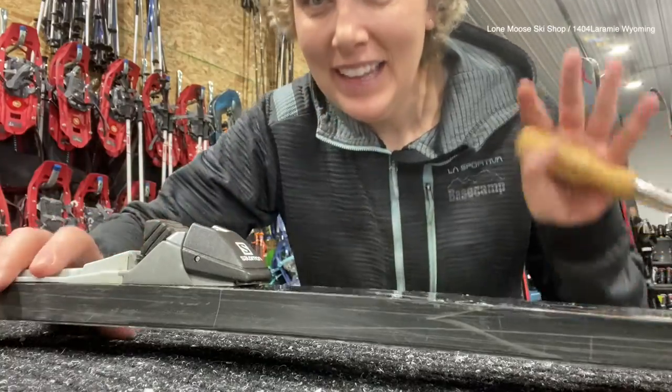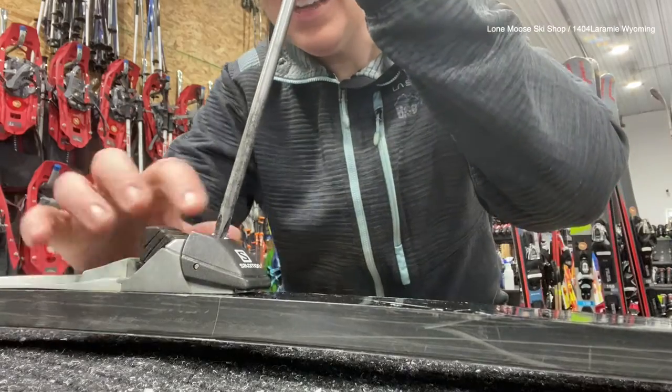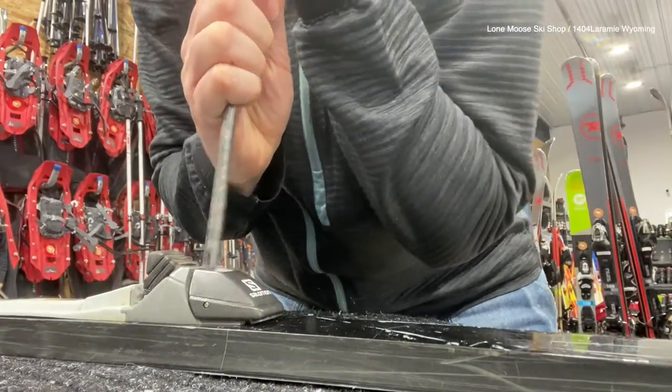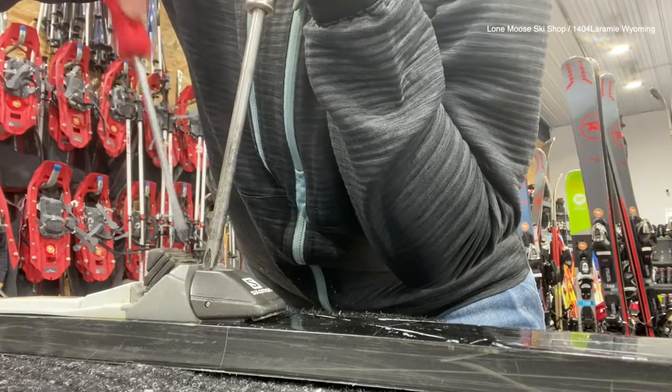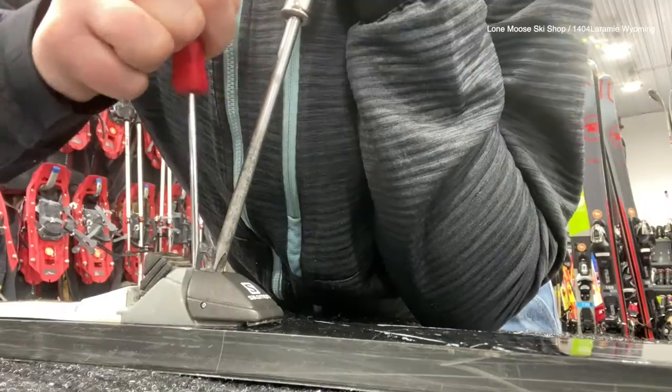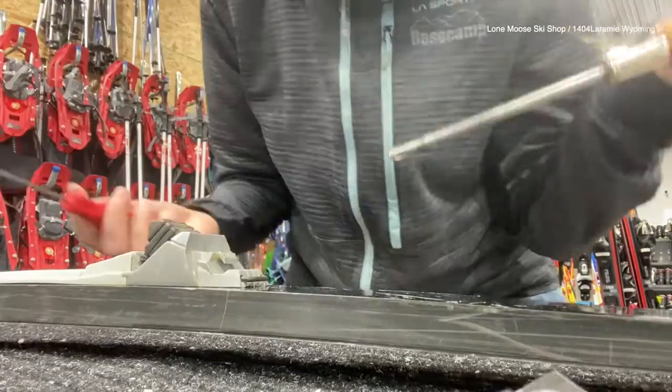If you need an instant replay: the goal is to push down on this — where you put your ski pole tip when you're trying to take off your binding. So the goal is to push down and then use a tiny flathead screwdriver to pry it up, like that.